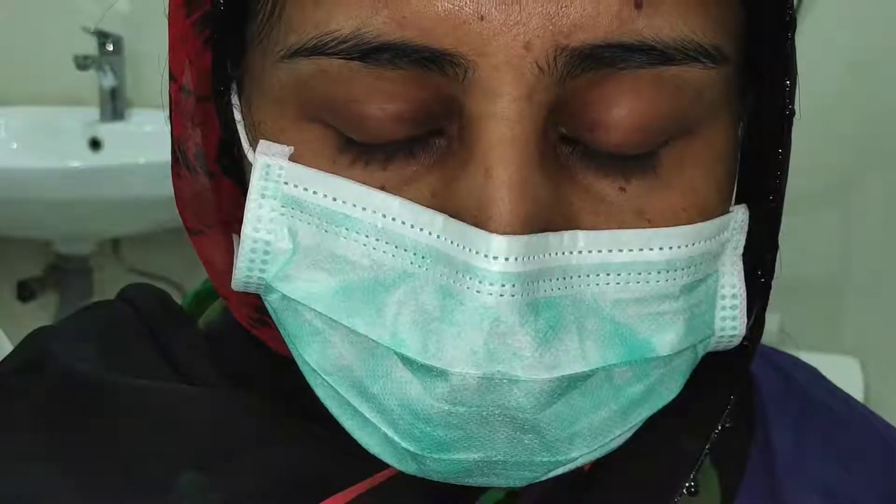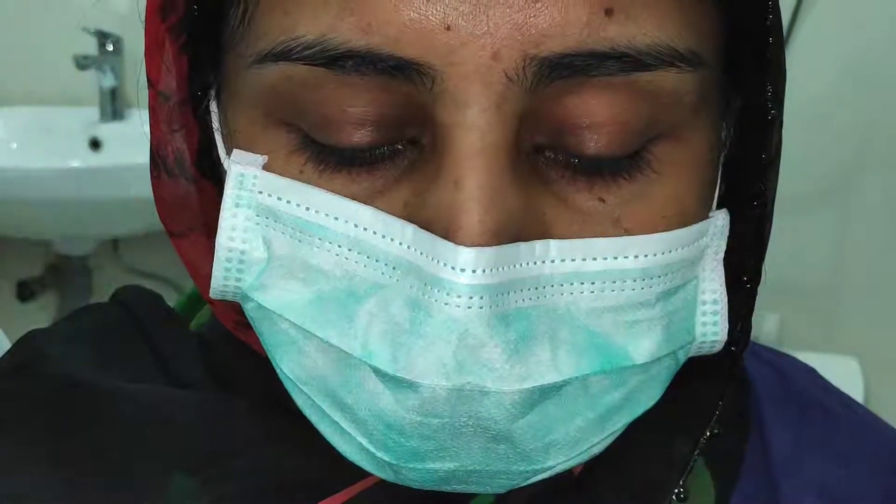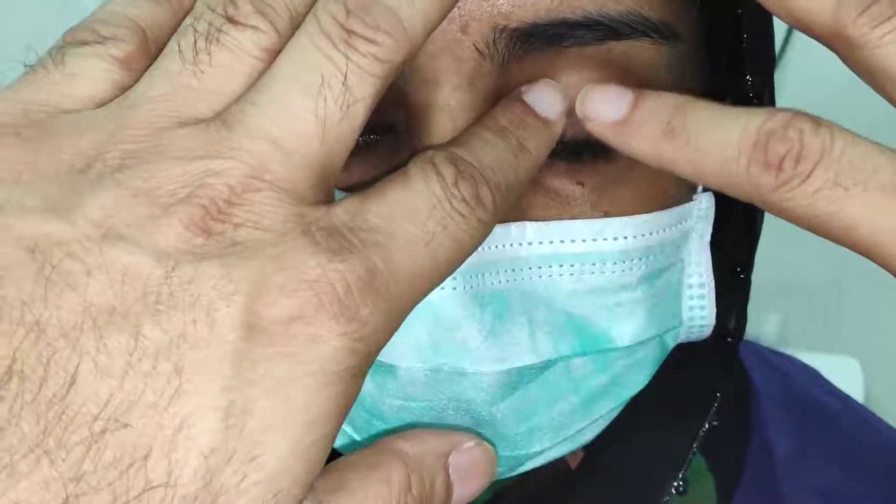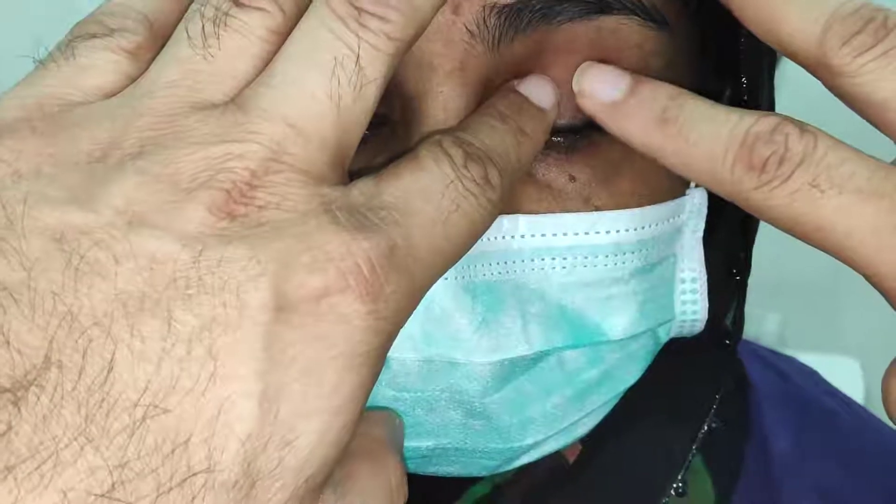Now I'm going to examine the other eye following a similar protocol — using the rest of my hands to stabilize and gently applying rocking pressure on the globe.